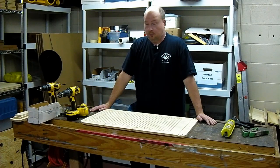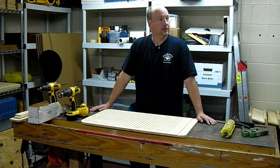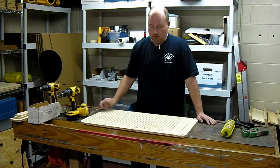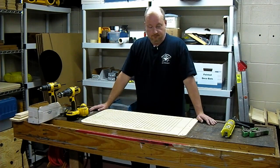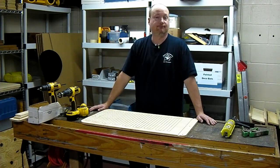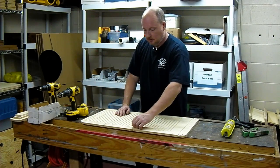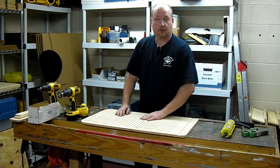Hey guys, I thought I'd take a moment and build a three-chamber bat house for you. I've built a one and a two so far, and there will be a four coming up before too much longer. While I'm building the three-chamber bat house, I'm going to talk a little bit more about bat houses and things in general — probably things you don't even want to know. Let's start our three-chamber bat house.